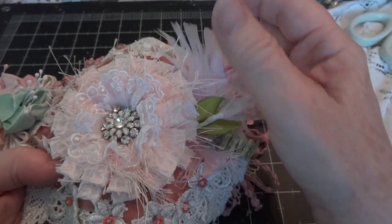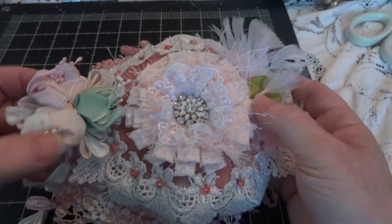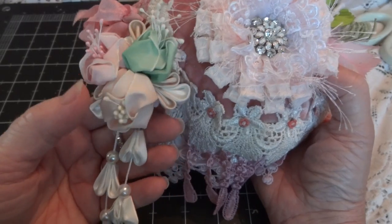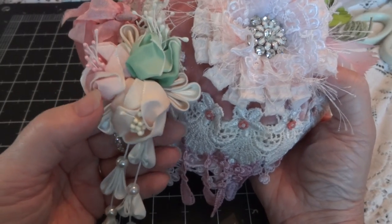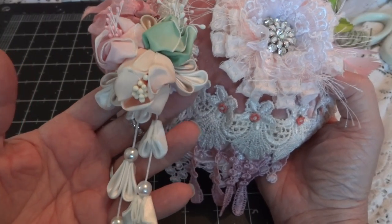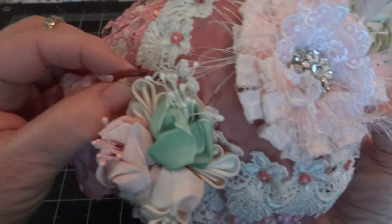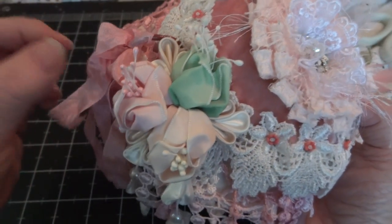She had some leaves, a curlicue, and some feathers — I just thought that was perfect. Then on the side, also from Irena, is this most gorgeous hanging flower. They're kanzashi petals and I don't even know how she did this but she made it herself and it's absolutely gorgeous. I just love it, so I hung that on the side — the colors were perfect.